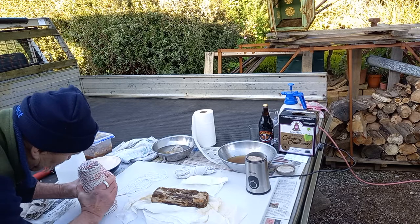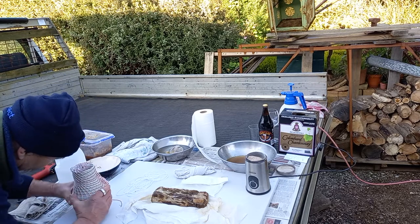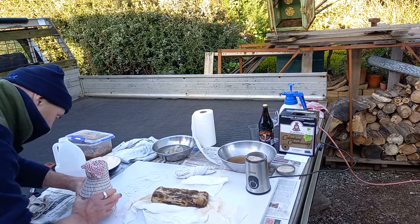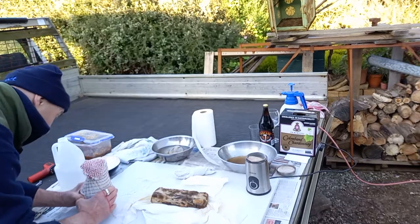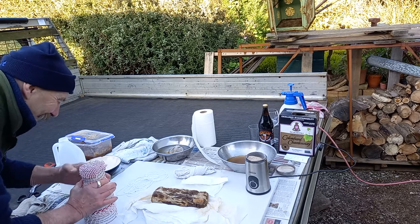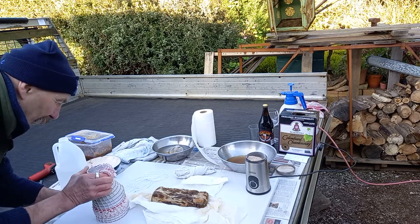A friend of mine and his wife are stuck up at the top end of Queensland with faulty brakes on their caravan. When you're towing a three-ton caravan and the brakes lock up — not fun. But I'm sure there are worse places to be stranded, and I'm sure they're a lot warmer than I am right now.